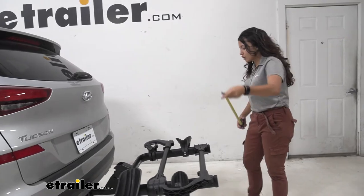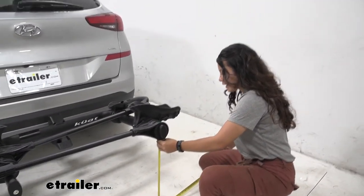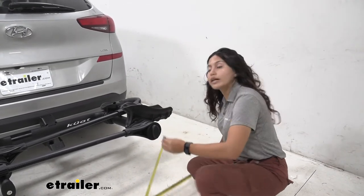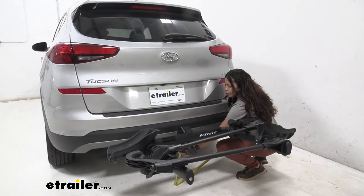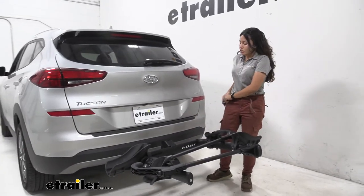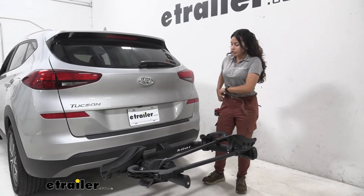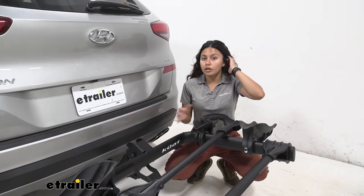Let's also take a look at ground clearance. Measuring from underneath the tray, it sits at about 20 inches. Underneath the shank we have a ground clearance of 13 inches. Our hitch here on the Tucson actually sits kind of lower, especially compared to where our bumper is.